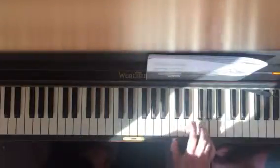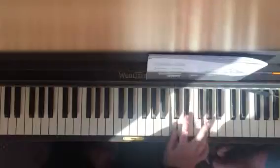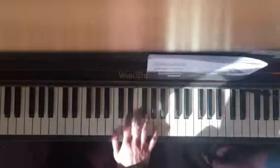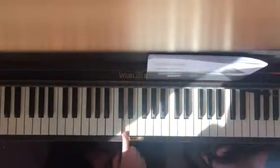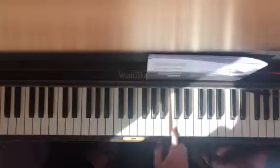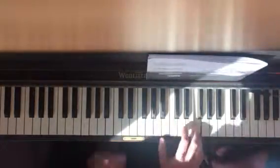And the end is C, G. So, we're back to that C minor chord. So, I'll play the whole thing.